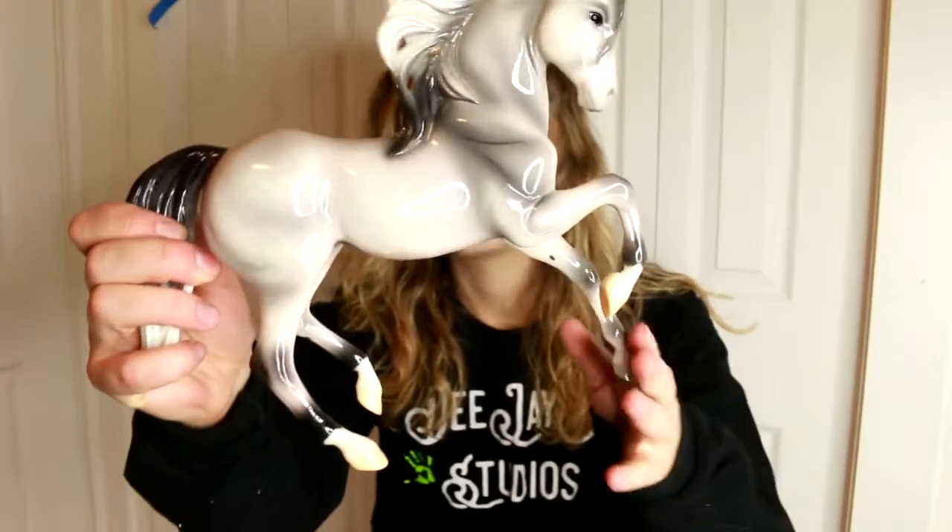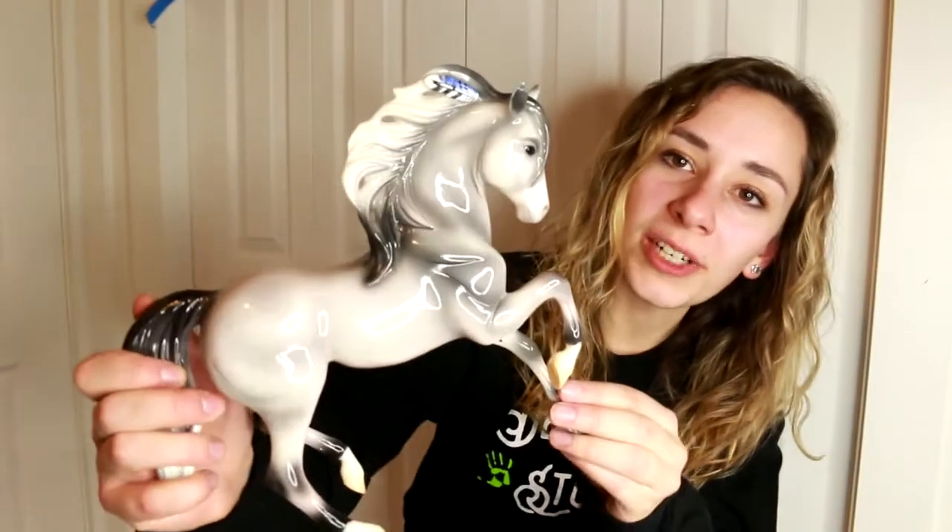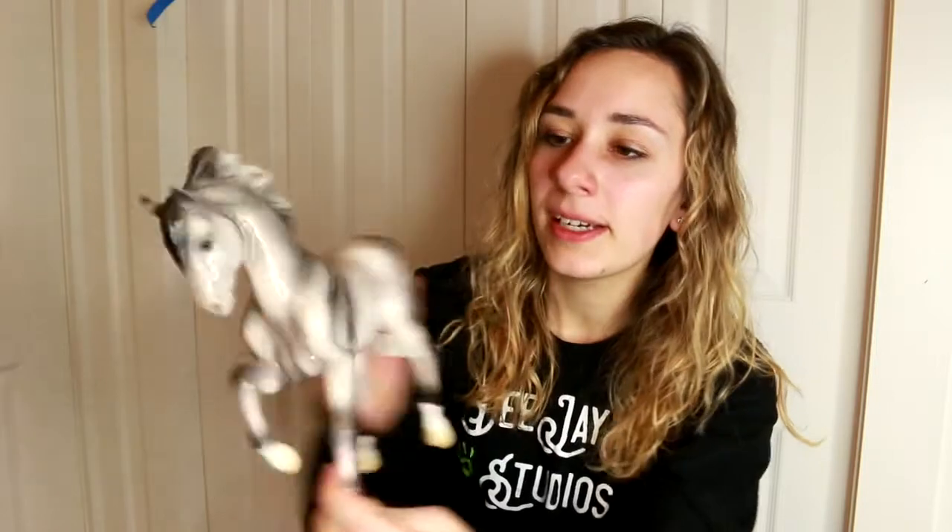I love cartoons. I've been drawing cartoons ever since I was little, especially horse cartoons, so I find the Spirit and Rain models — I recently got them not that long ago and I love them. She's actually super nice and she's glossy so she's really shimmery, but it works for the cartoony aspect of it and I think she's really fun.